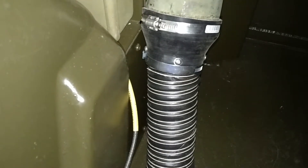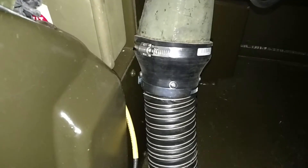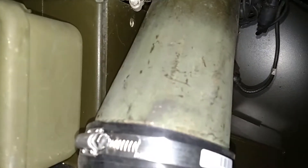Believe it or not, that adapter is off of a car — it's a turbo air cooler silicone hose — on up into a GammaGoat heater elbow.